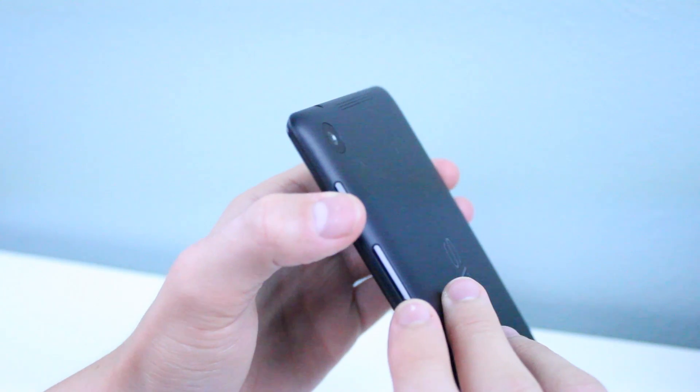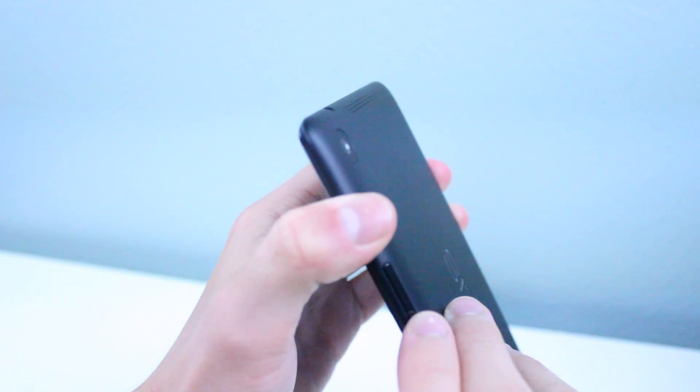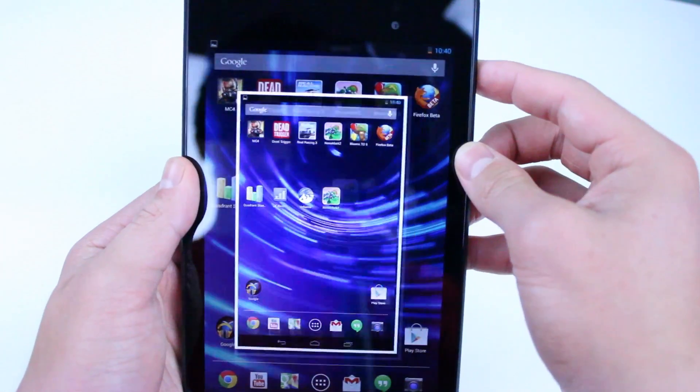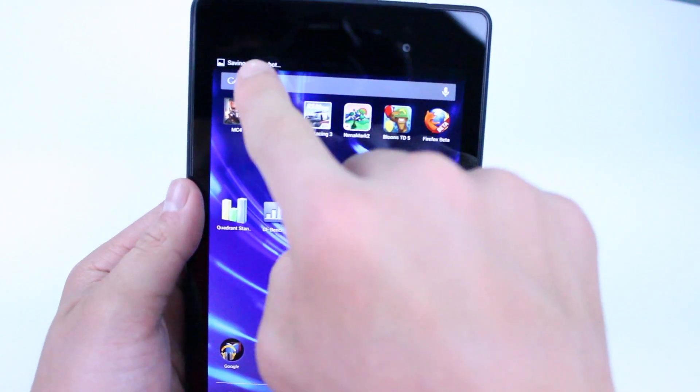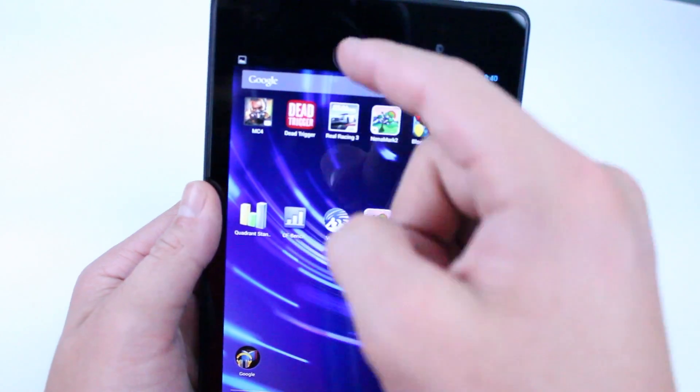Again, that's the power button and the volume rocker down at the same time. After you've held those down, the screen should do a little bit of a flash and it should take a screenshot of your screen.